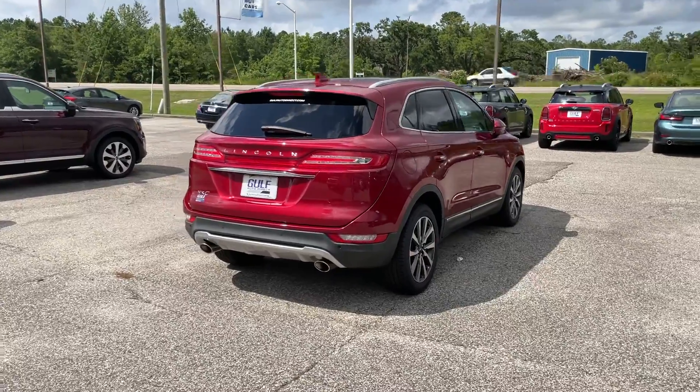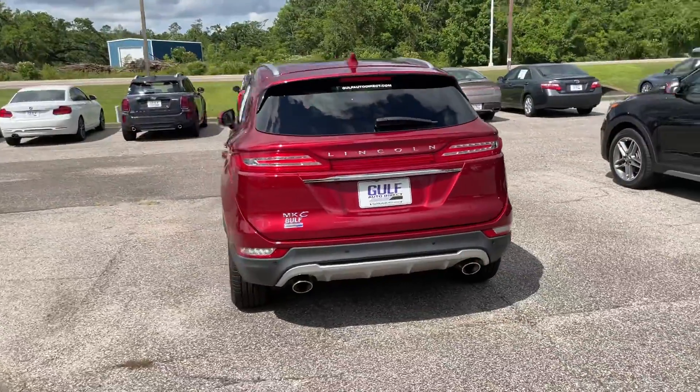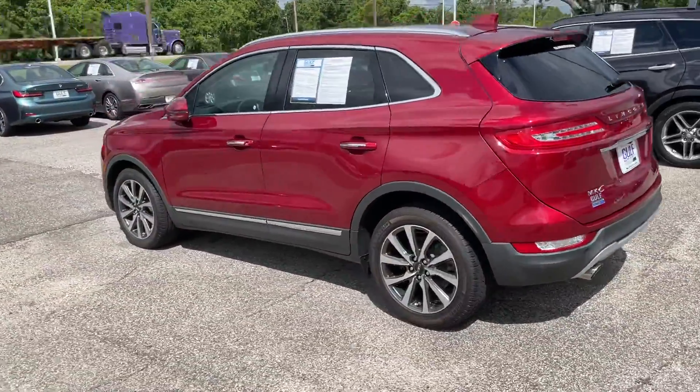Hey, this is Kristen Puckett down here at Gulf Auto Direct. I just wanted to send you a quick little walk-around video of the Lincoln MKC that we have that you were looking at.